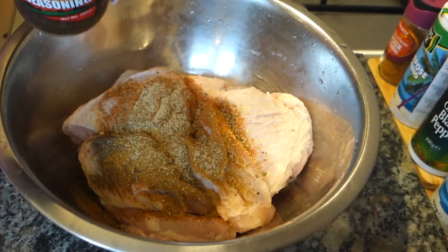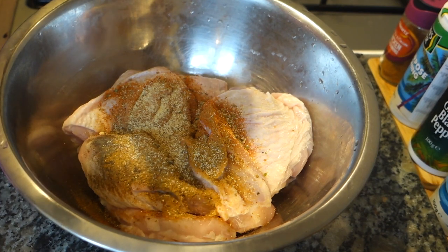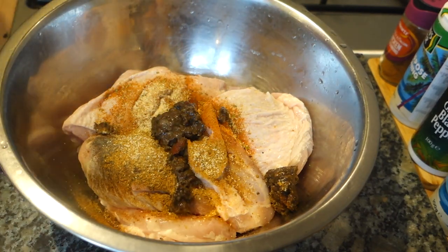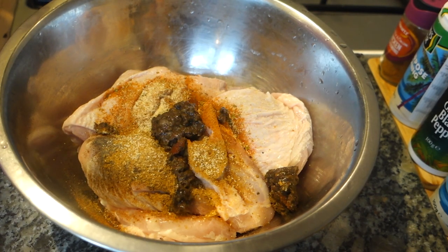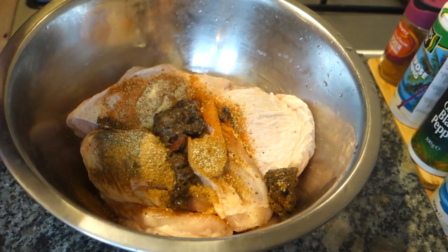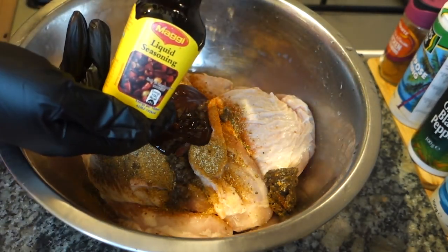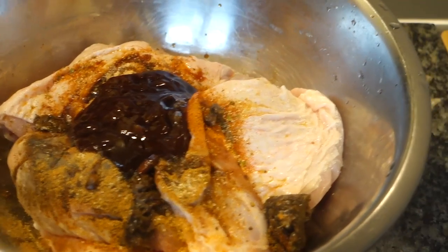We're going to add about two teaspoons of any wet jerk marinade — I like Jamaica's Pride or Jamaica Valley. Then any cheap barbecue sauce is totally fine — about four tablespoons of that. I almost forgot one more thing: a Maggi liquid seasoning — you want about two tablespoons of that as well.